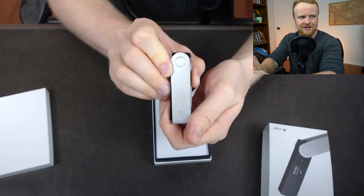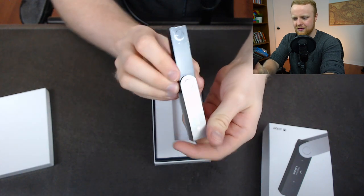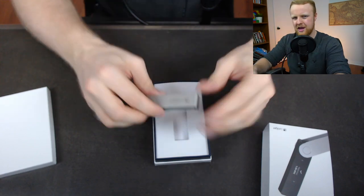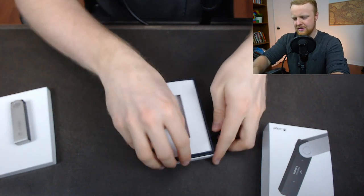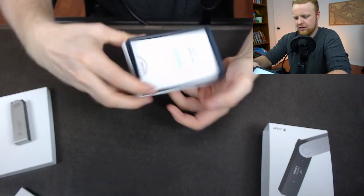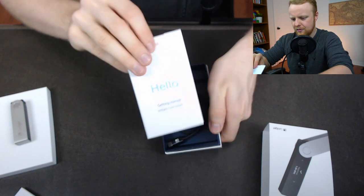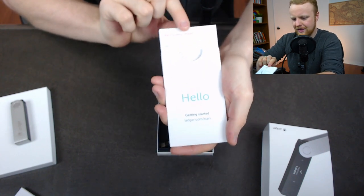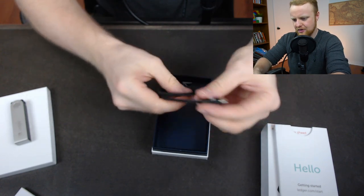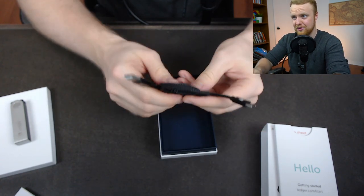It's sort of like a switchblade design. I'm looking forward to figuring out exactly how all of this works and how you can actually store your keys on here. We'll set that aside for now and see what else we get in the box. There's a little welcome guide — hello, getting started — and a whole bunch of documentation inside. Hopefully that's going to help us out with the setup. And also a typical USB-C to USB cable so we can connect it to our computer to get it set up.